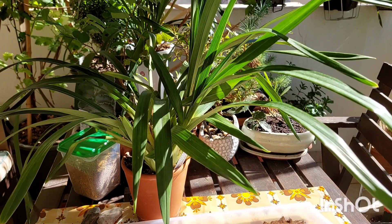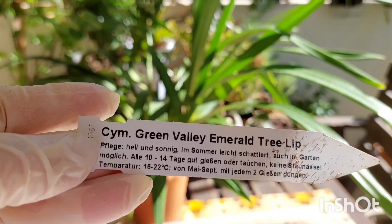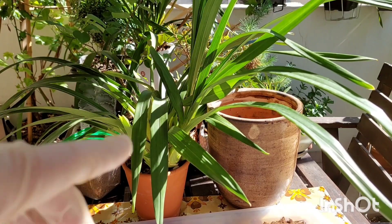Hello guys, here are my Cymbidium Green Valley Emerald. I have a new pot.